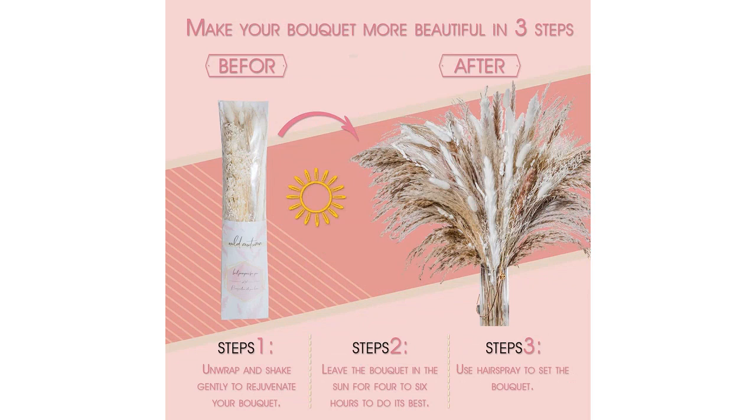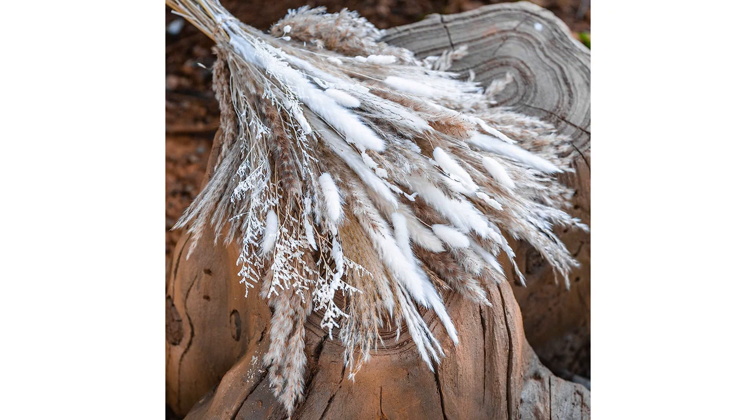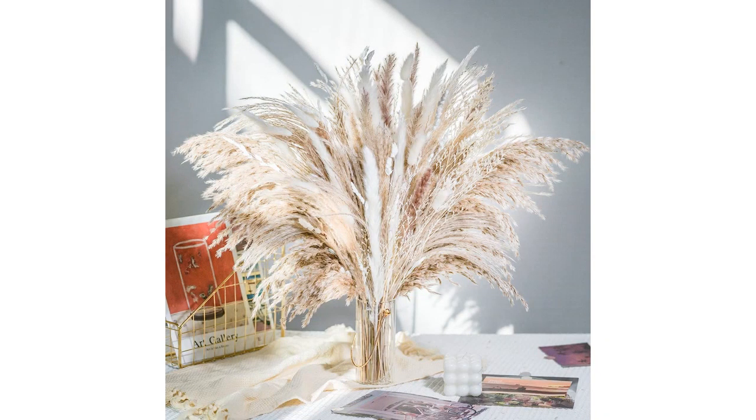Overall, I highly recommend the 86 Pieces Natural Dried Pampas Grass Bouquet for anyone looking to add a boho and natural touch to their home decor. It is a beautiful and versatile piece that will surely impress guests.